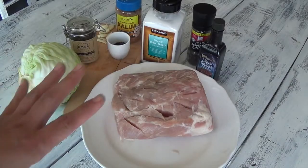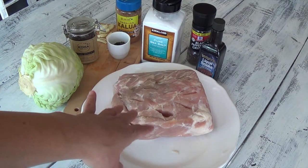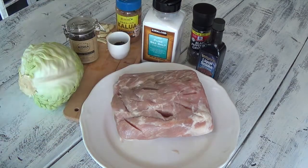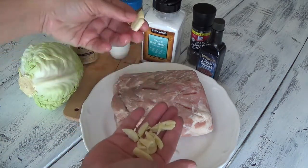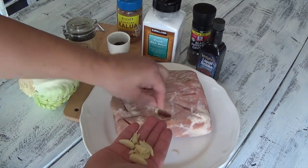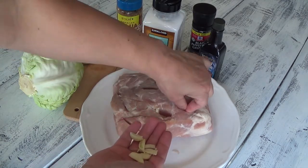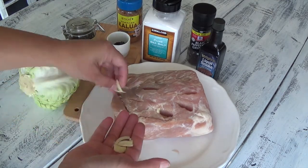So here are the rest of the ingredients with the bacon sautéing. I've got a butt roast pork that I left out of the refrigerator overnight. I went ahead and used a knife to basically slit through the meat, and then I'm going to take small pieces of garlic and put them into those slits. This adds a lot of flavor to the pork, because Kalua pork doesn't require many ingredients — it's a very simple dish.